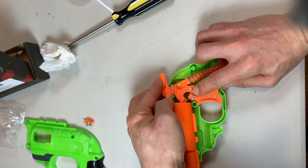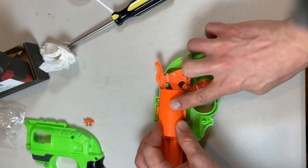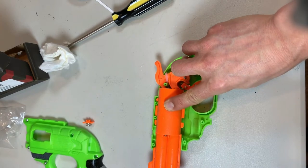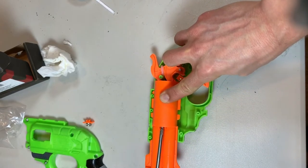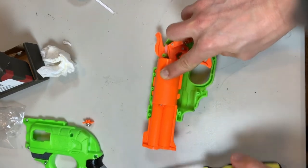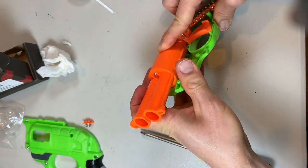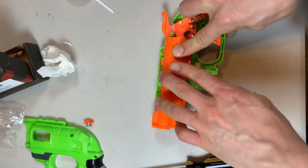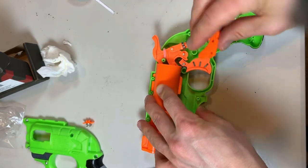I'm going to attempt to do this — make sure it's seated in that base. This is the tricky part because we're going to need to get this hole right here over this post, and the hammer behind it like so.